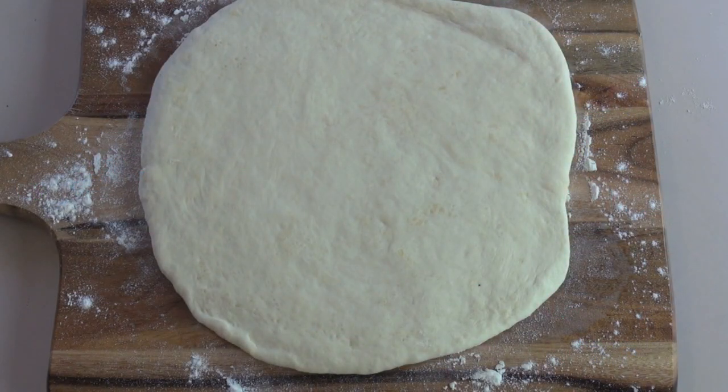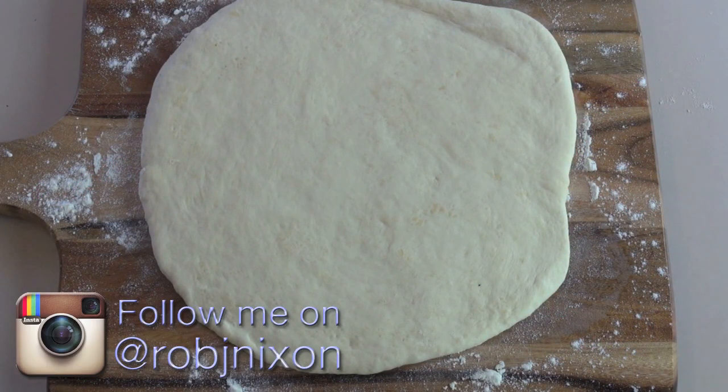So I keep getting inundated with requests to do a simple cheese pizza. So here it is guys, and this is just so, so simple. Anyone can do this.